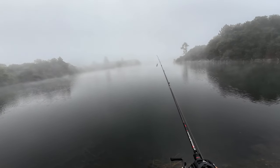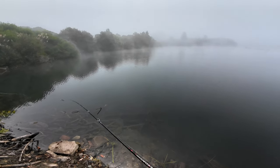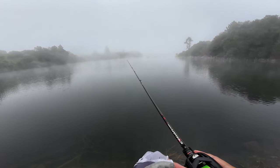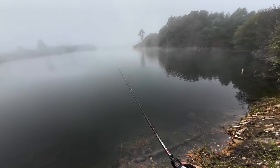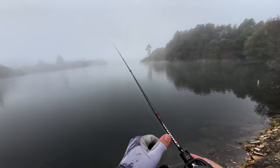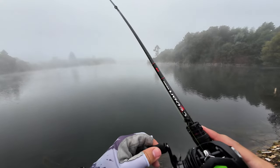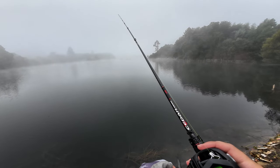Either way, I really dig this combo — the Sedan rod and the Tatula reel. It feels very sturdy and the reel is fantastic, very smooth. Even with the Gomexus spool, the noise I complained about before is gone. It's so soft and smooth.